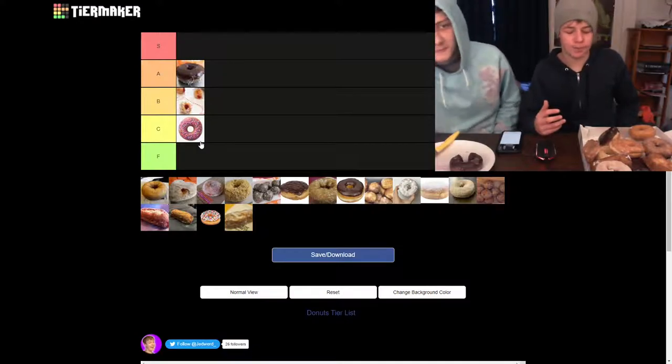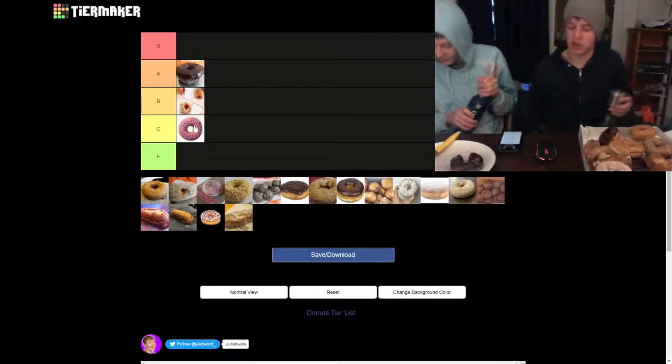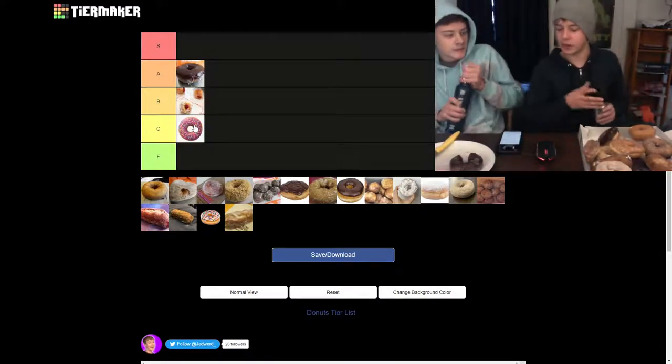That's like vanilla ice cream. By the way, we don't have regular chocolate glaze because Dunkin' didn't have it. So don't blame us, blame Dunkin'.